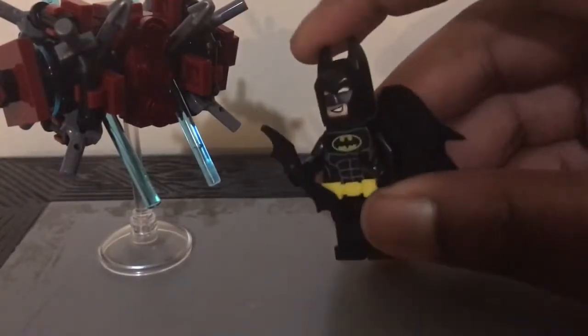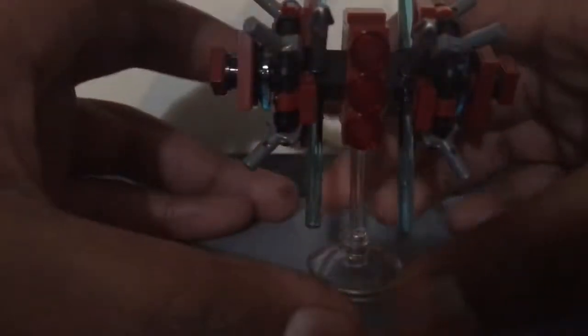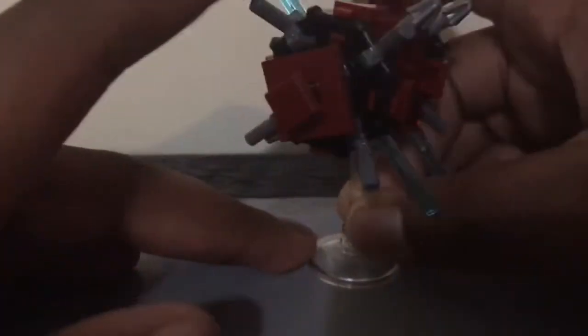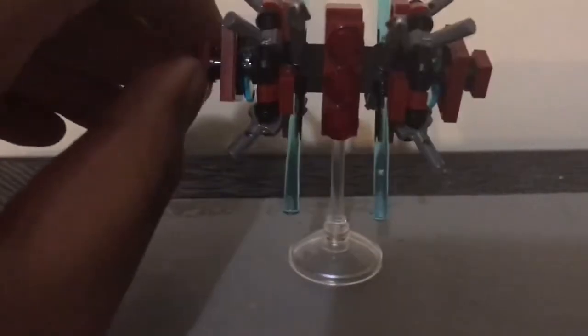The Batman is the same that comes in all the Batman sets, so we don't need to review him. Then we got the Phantom Zone thing — it's got a nice clear two-piece stand, the round base, and then the stick. This thing is nice and small and it looks super menacing. It's not that complicated of a build; if you look at it closely from people's reviews, you can probably build it without the instructions.